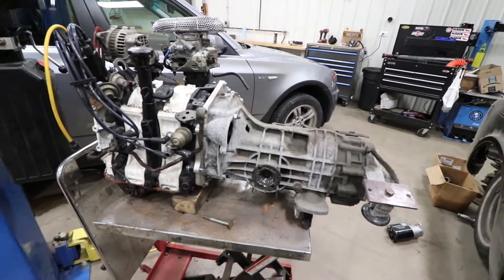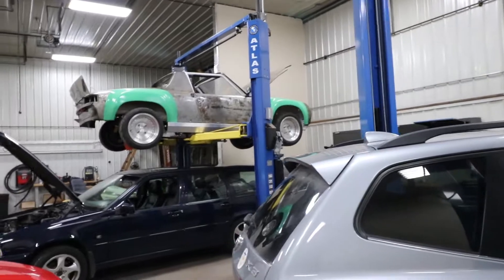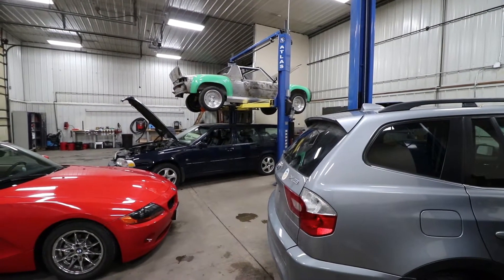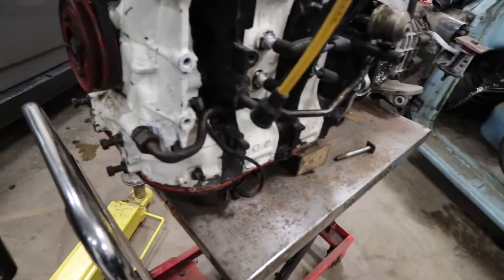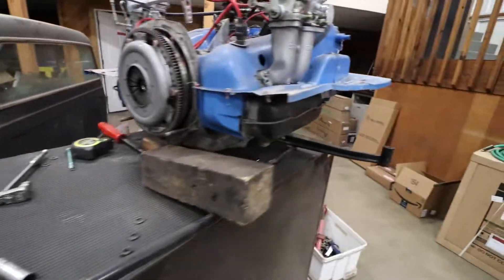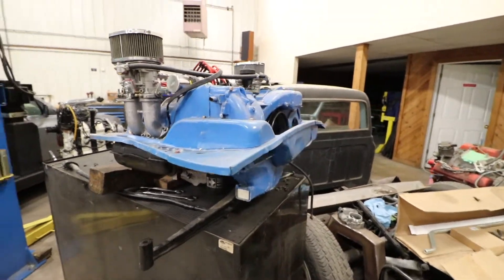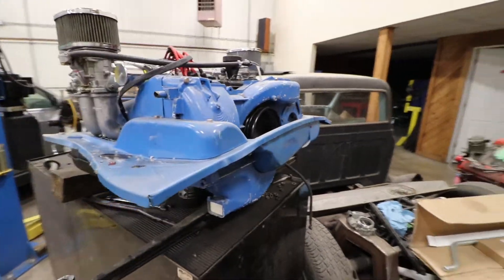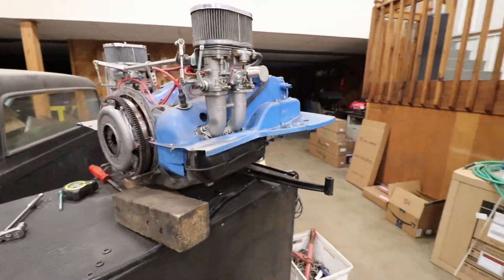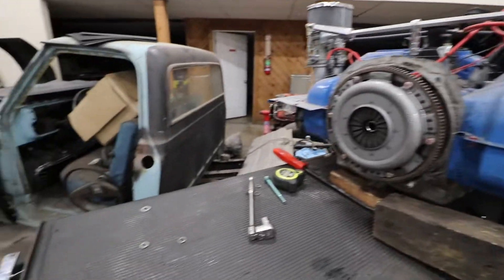We aren't too far from getting it in that guy. Just had a few too many things in the way today, so maybe tomorrow night — should be pretty close. And there's the stock engine if you're looking for a flat-4 that's probably got 30 miles on it with an Eagle T1 cam. Shoot me a comment below — I believe the carbs are spoken for at the moment.